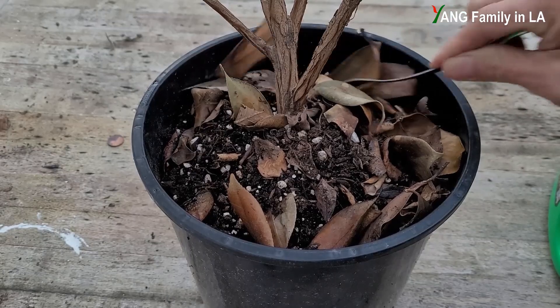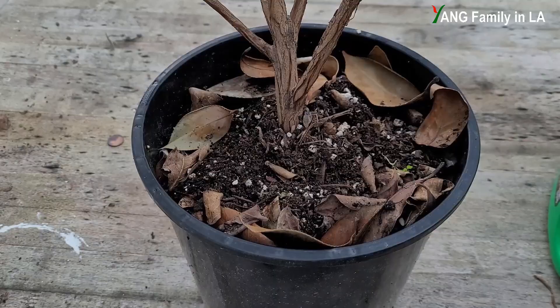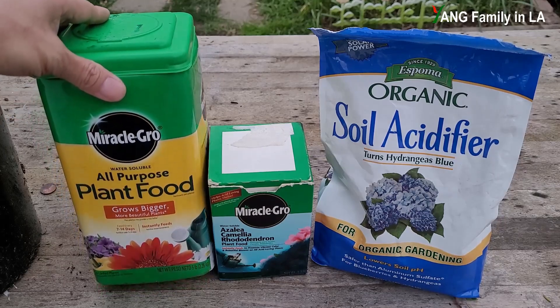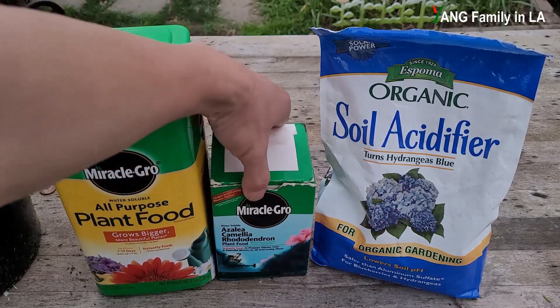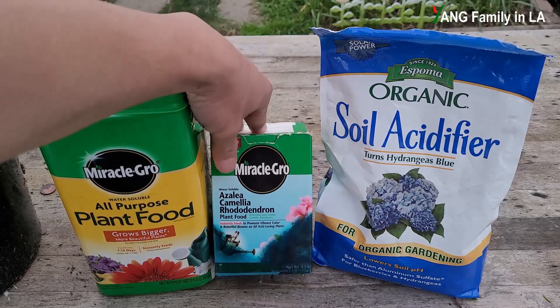Then backfill the soil. Besides slow-release fertilizer, camellia plants still need fast-acting fertilizers. Here I have some to show you. The first one I'd like to choose is an all-purpose plant food — it is a water-soluble fertilizer. I can also use this one, which is for acid-loving plants, especially for camellia plants.